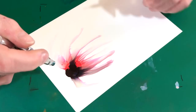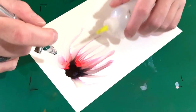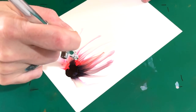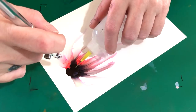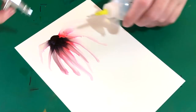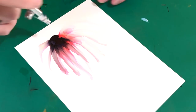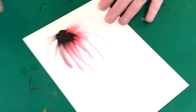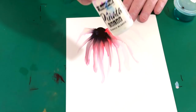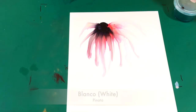That was kind of hard. I hope I inspired some of you pouring friends to try some alcohol inks too, because it's also fluid art and it's really so much fun to do. The good thing is you only need a couple of drops instead of lots and lots of pouring paint.